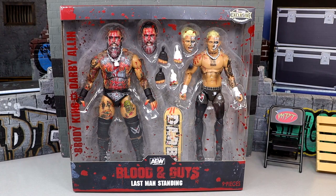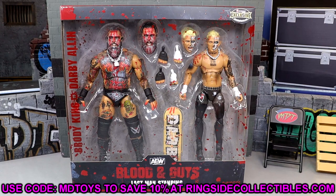This is a Ringside Exclusive. If you're gonna go get this pack and you like the way it looks, go over to Ringside Collectibles, use promo code MDTOYS to save yourselves 10%. I would greatly appreciate it. But this pack is looking pretty damn sick.